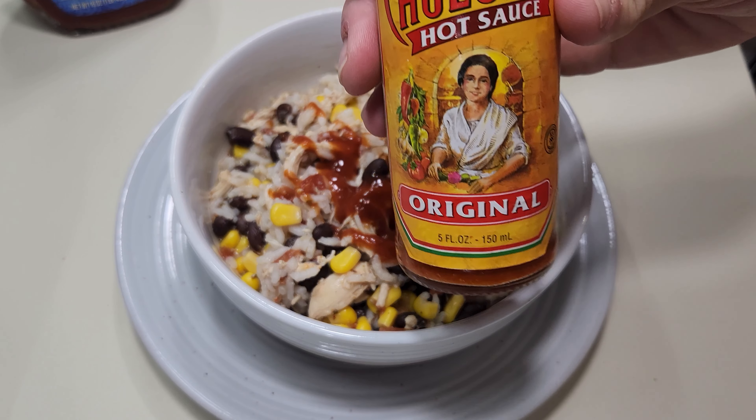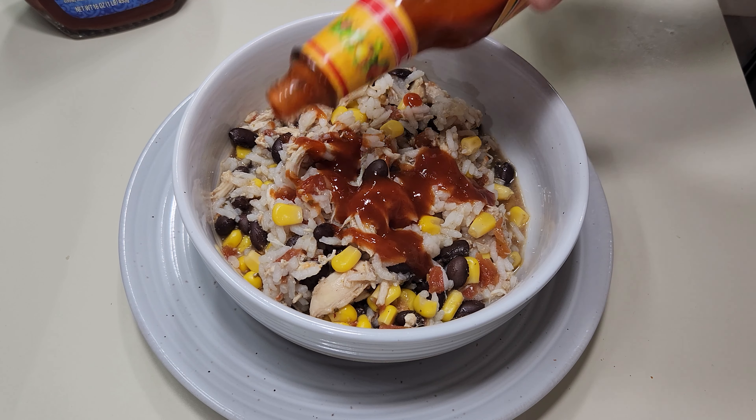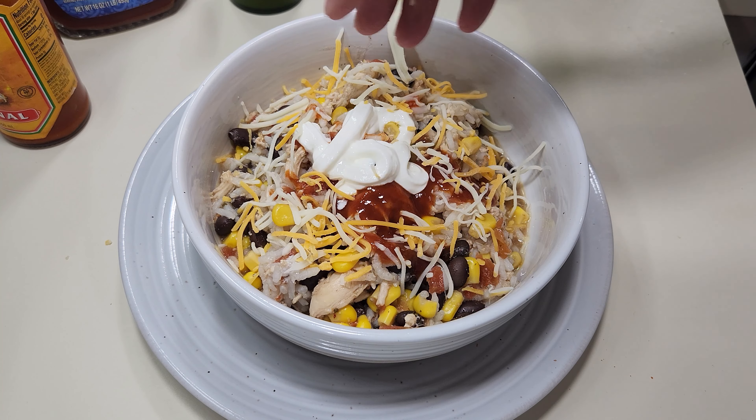Now let's get it zhuzhed up. I'm going to put a little bit of taco sauce on this, a little bit of red Cholula, and some green Tabasco sauce. The last thing is going to be a little bit of sour cream on top and a little bit of Mexican cheese. There you go — really quick, really good, an easy way to make an awesome dinner recipe for your family. They will love it.